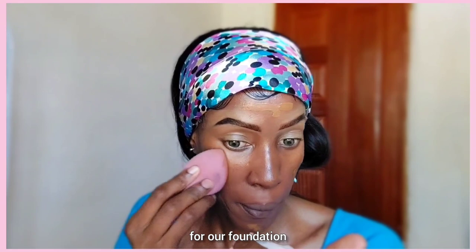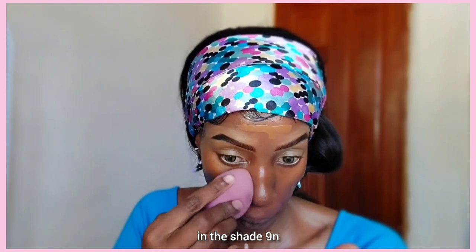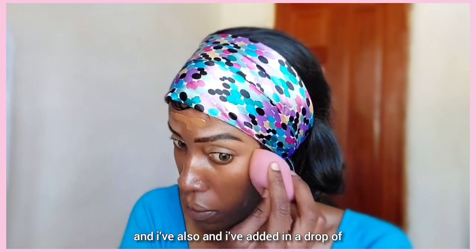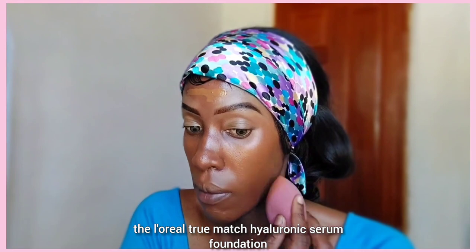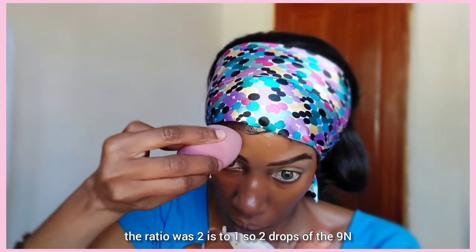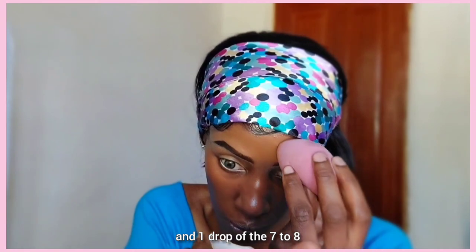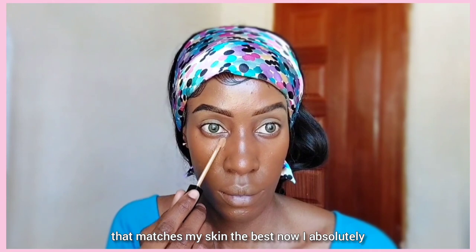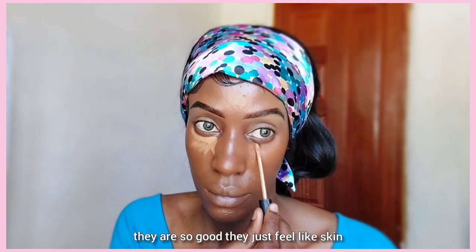Now it's time for our foundation and I'm going to be mixing two foundations. I've mixed the L'Oréal True Match foundation in shade 9N and added a drop of the L'Oréal True Match Hyaluronic Serum foundation in shade 7W8. The ratio was 2:1 — two drops of the 9N and one drop of the 7W8 — just to try and get a shade that matches my skin the best. I absolutely love these L'Oréal True Match foundations; they're so good and feel just like skin.